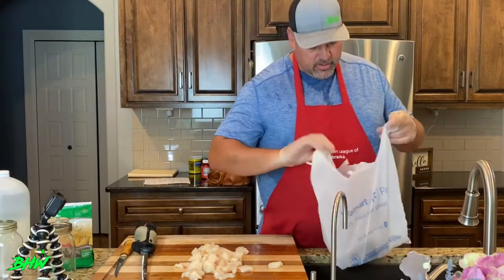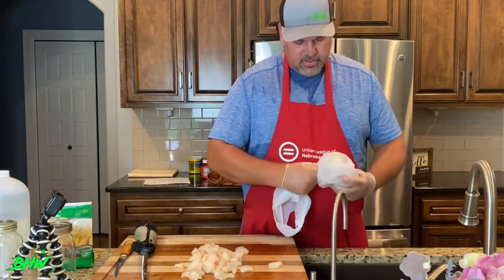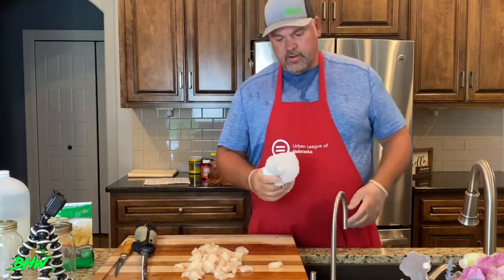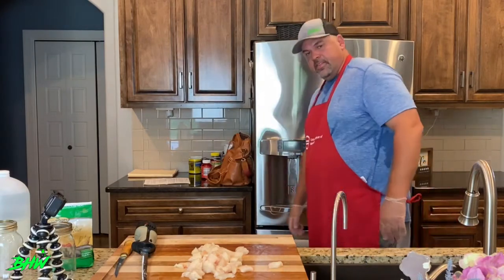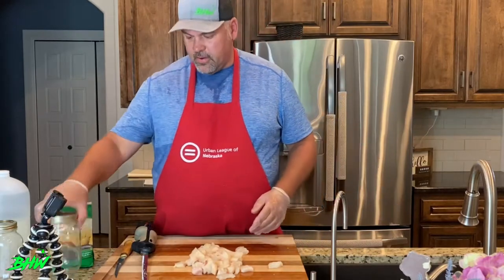Here's all my waste right here. Here's a little secret: put it in a bag like this, wrap it tight, put it in your freezer so it won't smell up anything, and then the night before garbage comes, put it in the garbage.